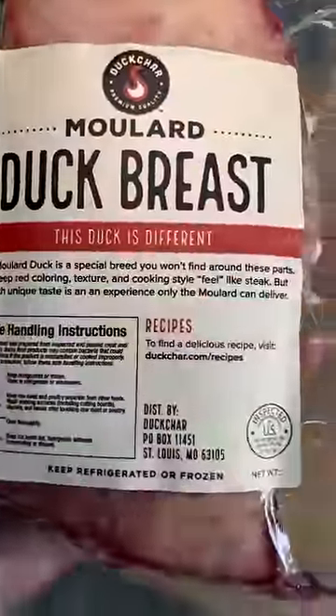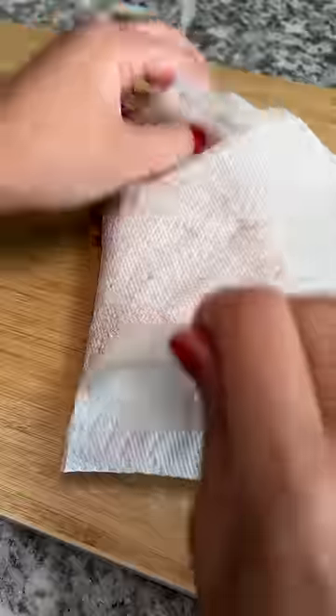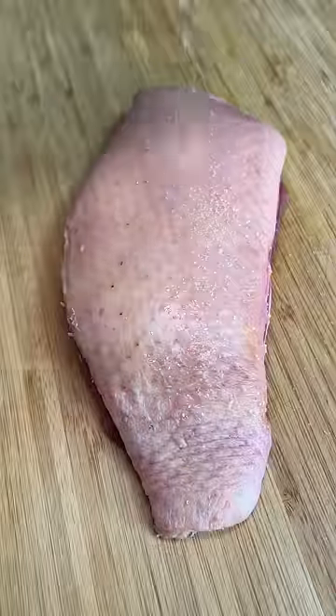So I've got a problem. Every time I go to the store, I get ambitious to cook something and it ends up in my freezer for months, like this duck breast. I've never cooked duck breast before, so I thought, you know what? It's finally time.